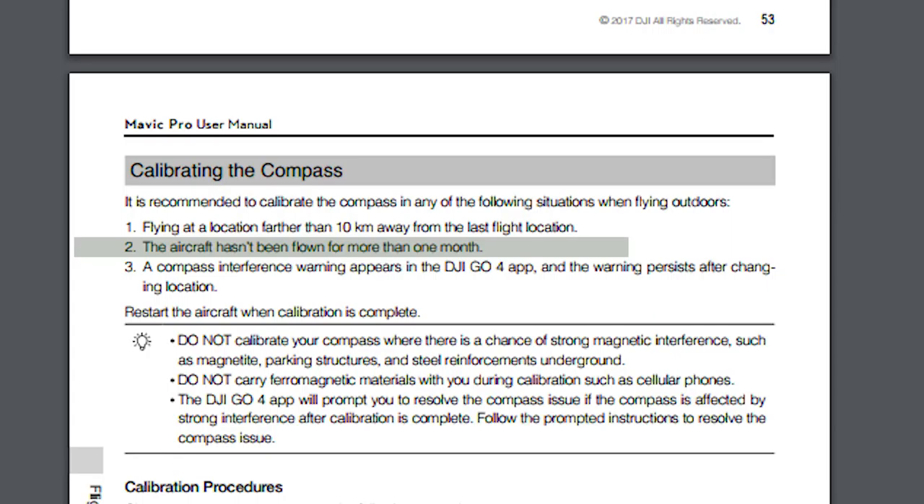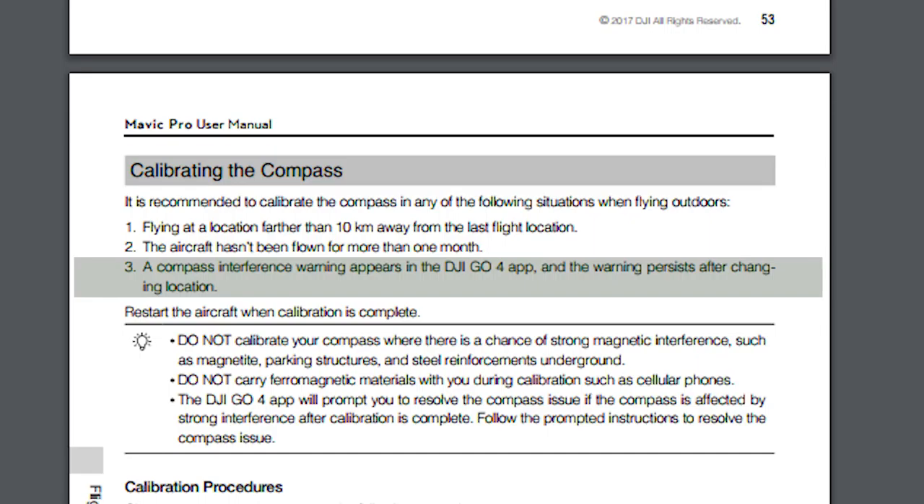The second instance where you should calibrate your compass is if you haven't flown your Mavic Pro in over 30 days. The third circumstance is if you're getting a compass error and you've moved your Mavic to a new location and you still can't get rid of that error — then you should calibrate your compass. I think they added that one because a lot of people were trying to launch from a poor location with metal around or strong magnetic interference, and they weren't trying to move their Mavic Pro. DJI really wants people to try to relocate their Mavic Pro before they take off to see if that fixes any compass errors, and if it still doesn't, then you should calibrate. So just keep that in mind.